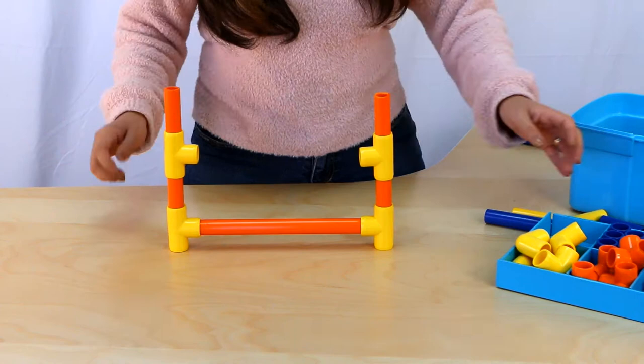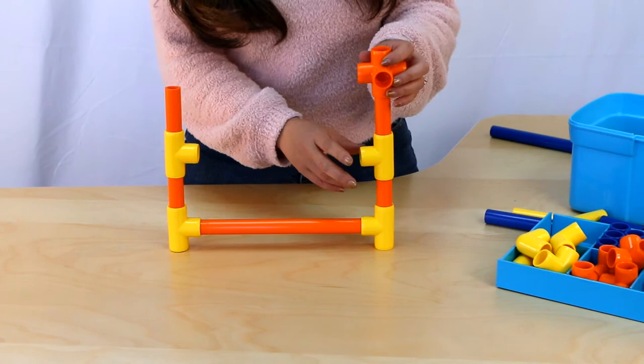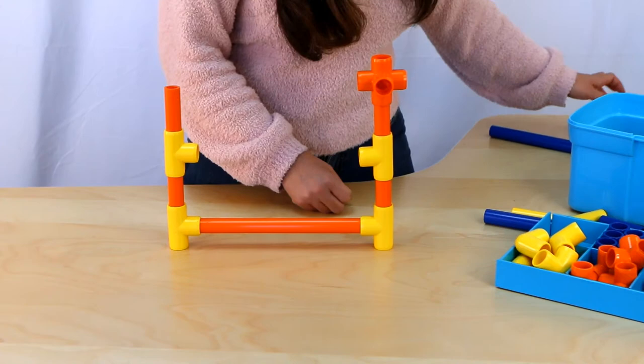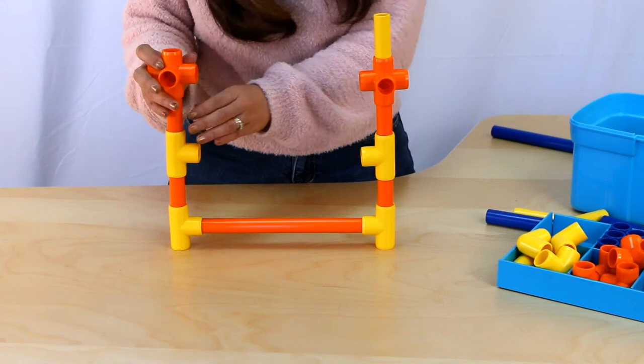I ran out of T fittings, but what I do have are these five-way fittings. So these will work well too, and they do pretty much the same thing as the T shapes do. So we have one there, and let's do the other side.